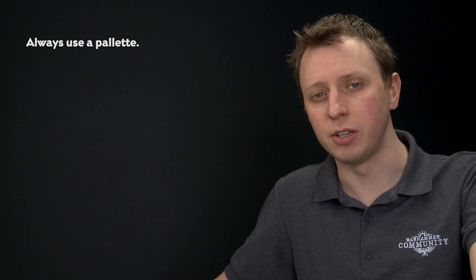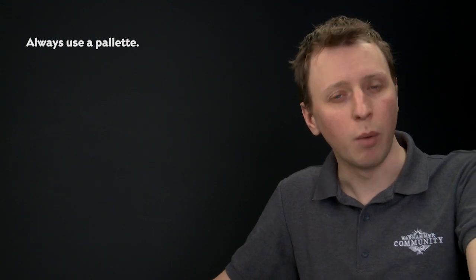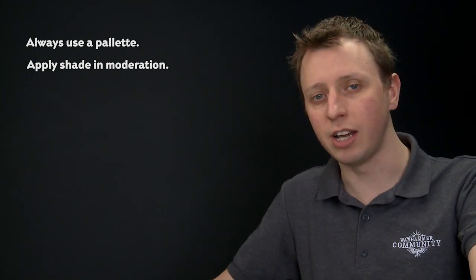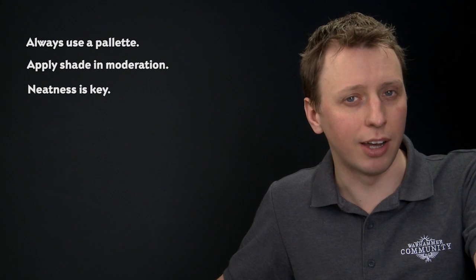When painting this Citadel miniature — and in fact any Citadel miniature — there are a couple of important things to remember. First, always use a palette because it allows you to thin your paint down with a little bit of water and get much more control by making sure your brush isn't overloaded. When using shade over a select area like the skin, always be careful not to put on too much at once because it's easy to lose control and get it onto details where you don't want it. Finally, neatness is the key — the neater you are, the better your miniature is going to look, especially when adding those final highlights. We really hope you've enjoyed this video and learned something from it. Have fun painting your House Orlok gang and have fun playing with them as well!